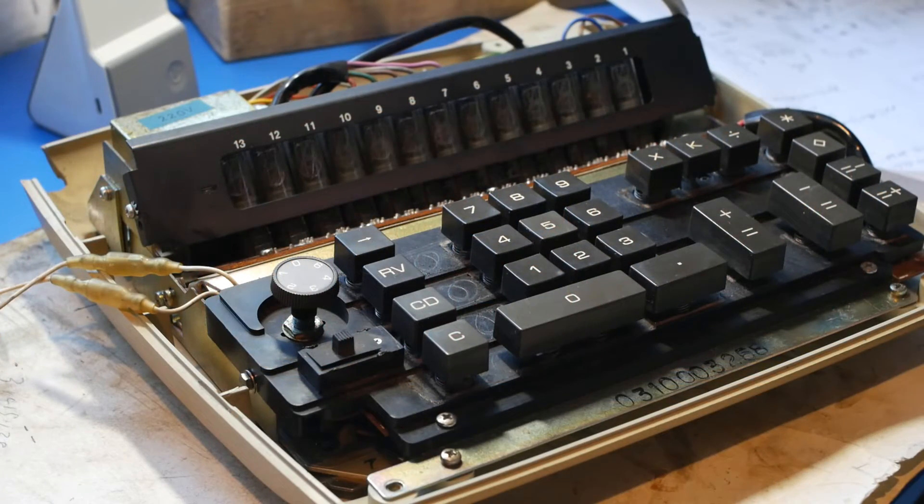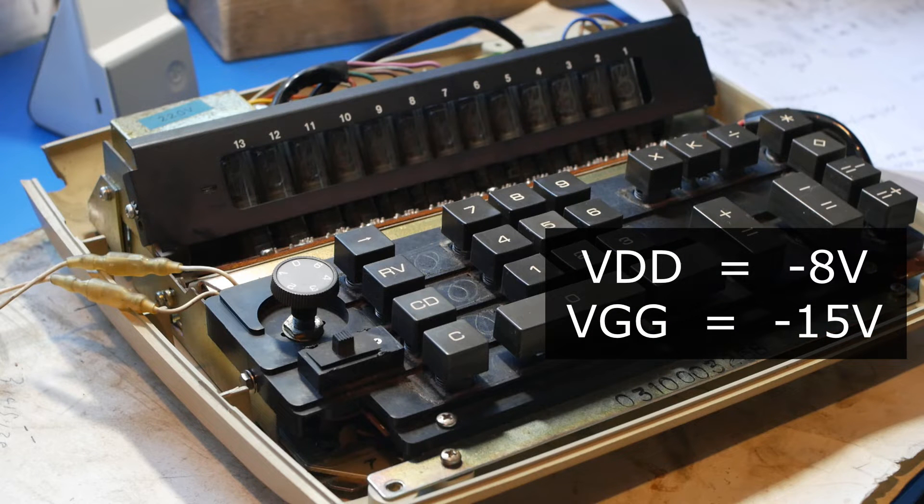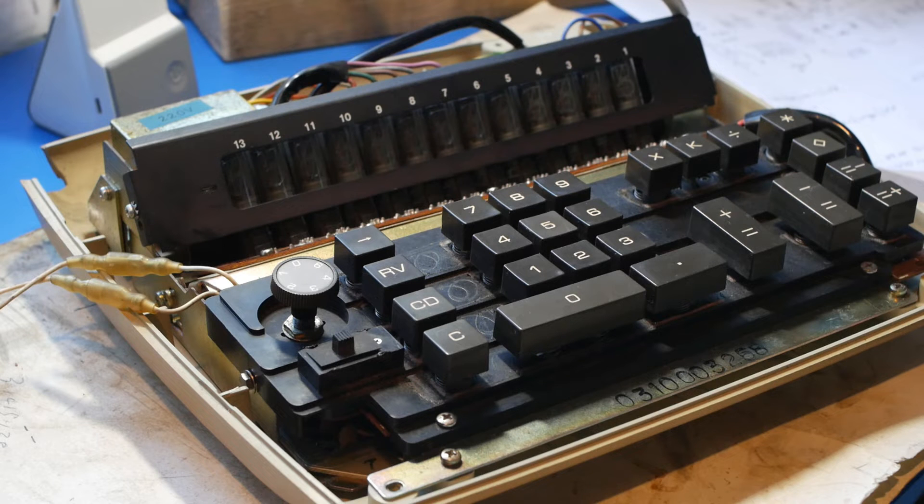After that I checked the logic voltages, which were more or less correct, at minus 8 and minus 15 volts. So the next thing to do is to actually try the calculator out.